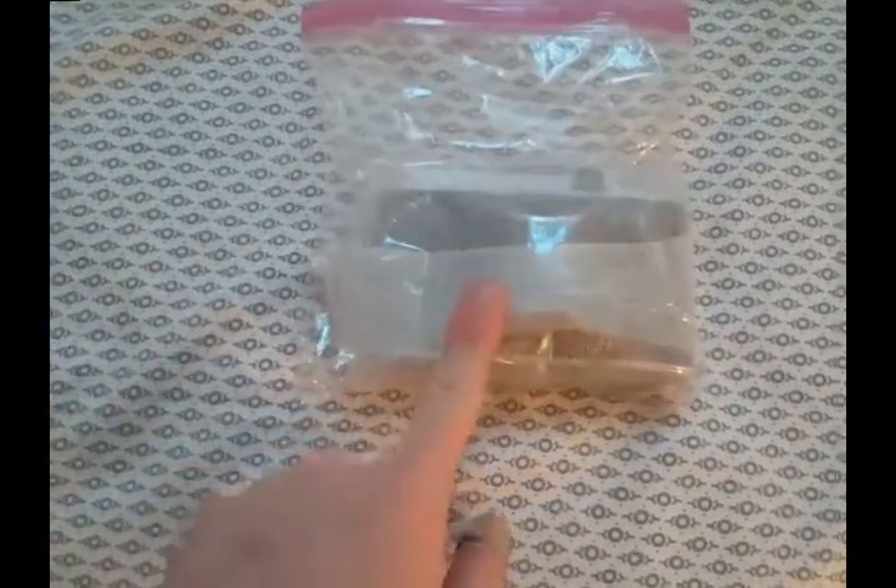But it's medium format, so it's just a huge advantage negative-wise, while being — I mean, it seems like you could put this in your coat pocket, your suit pocket.